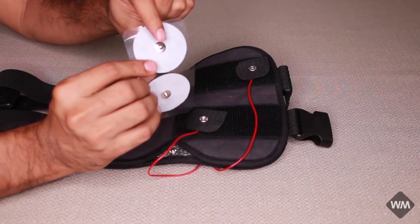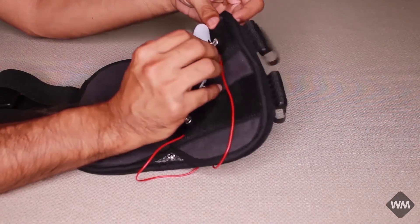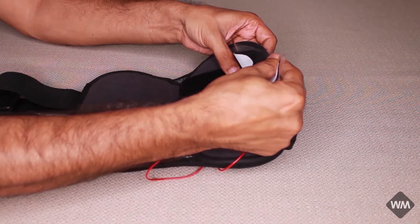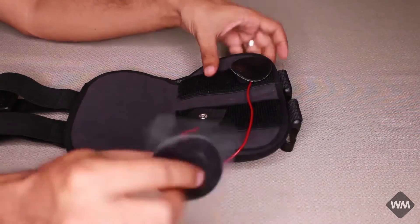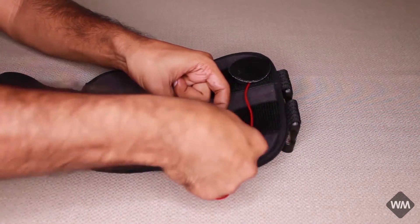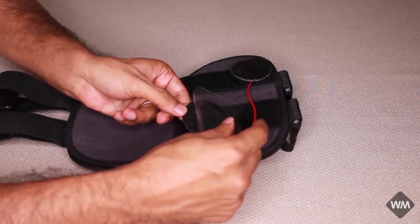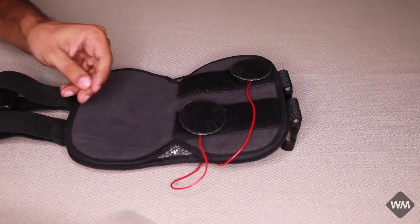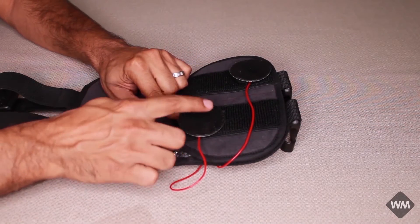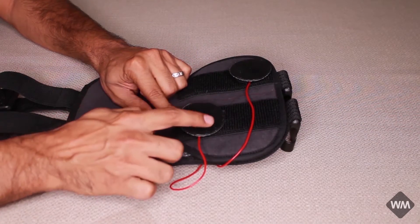This part of the electrode would go inside the button. You can remove the plastic film and this part would go into the button — you can hold it and remove it. Make sure that you do not touch the gel-filled part of the electrode.